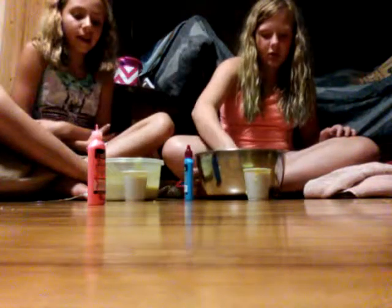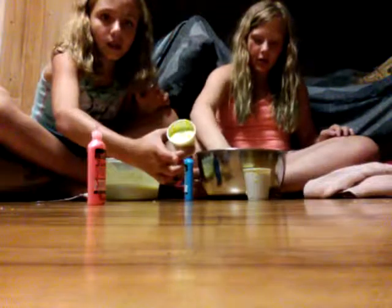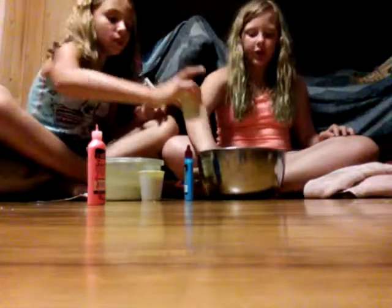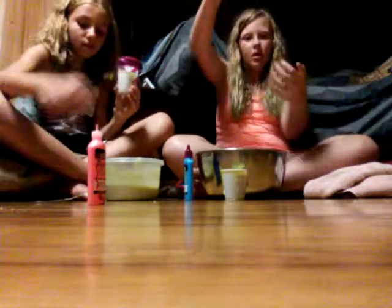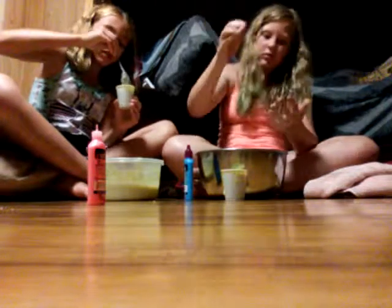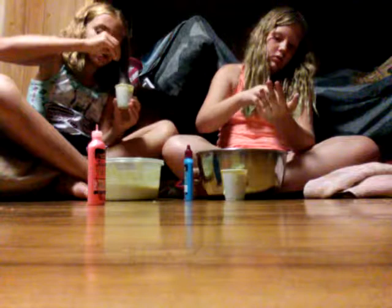Take it out — we just took this out, so now we're going to mix it. This is what color mine is: yellow, white, and that other color. Hers is like a snot color, which I want to use to freak out my parents. It's really fun to play with, but it only lasts about a week or two.